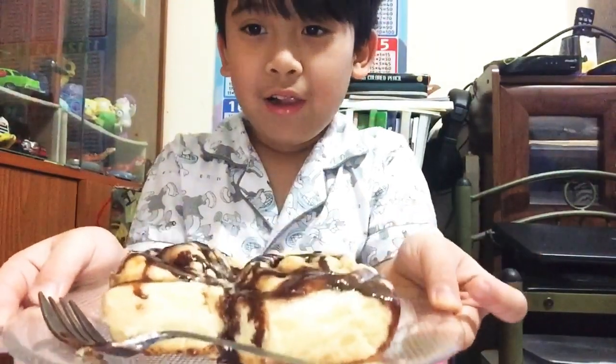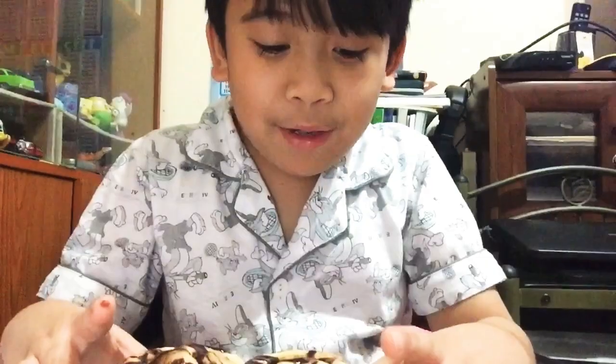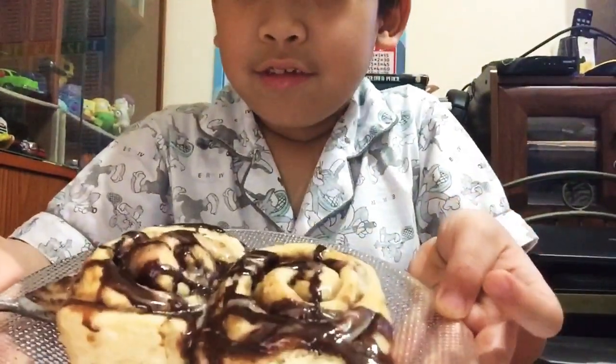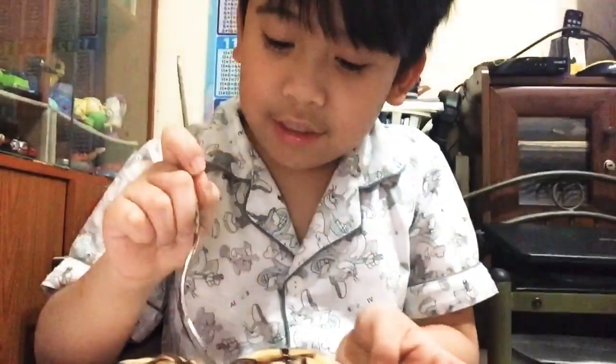Hi guys, today we're gonna eat the cinnamon roll made by my mom. This one, see it?